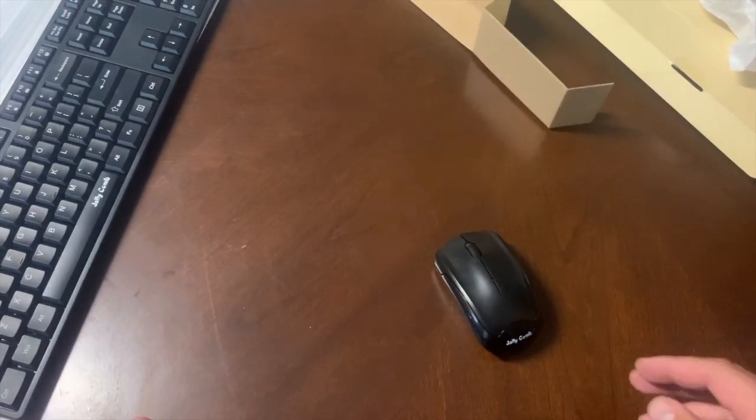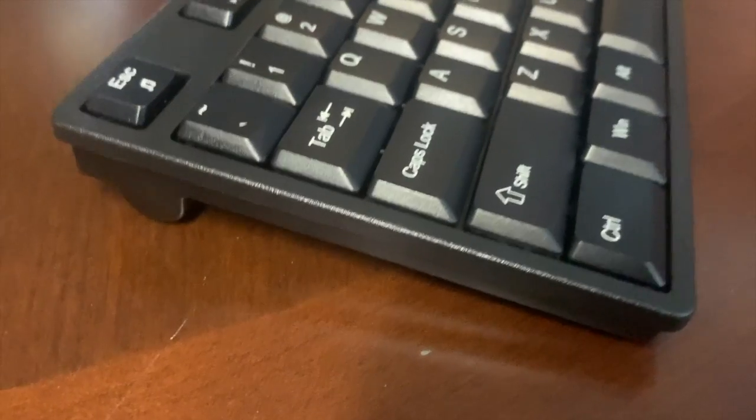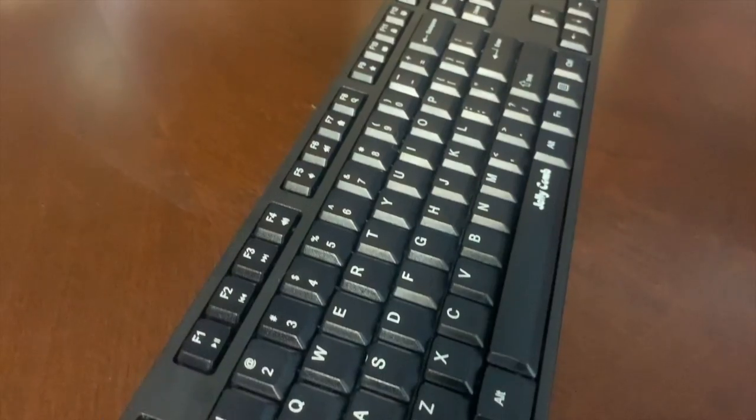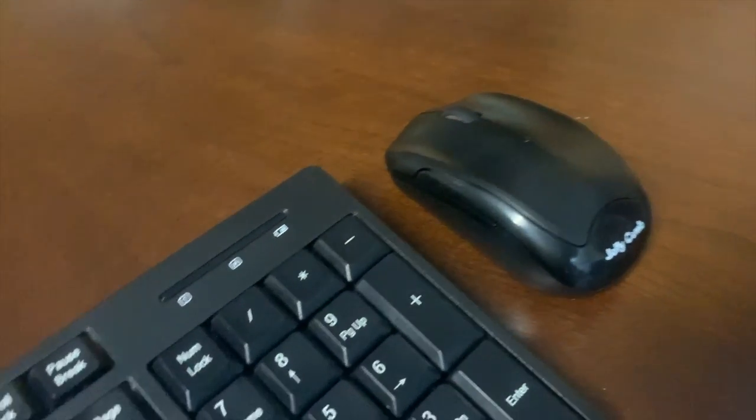That's everything in the box, so let's go ahead and get this connected. I wanted to test the connection capability — the 2.4 gigahertz wireless connection — so I went ahead and plugged that into my MacBook to test out how it functions. After I plugged it in and tested it out for a bit, I didn't really notice any lag at all. It was really good from both the keyboard and the mouse. All you've got to do is put in your batteries, plug in the USB port, and you are ready to go.